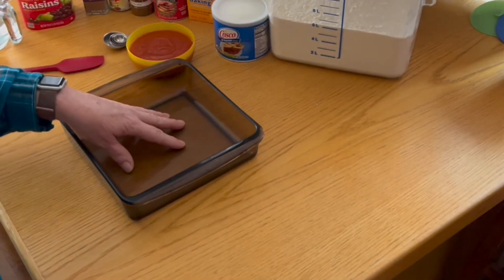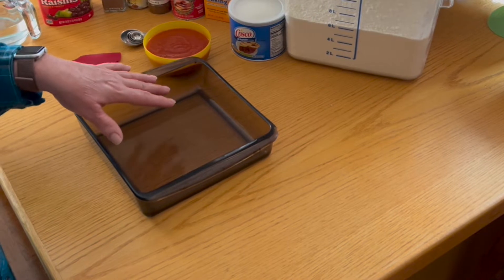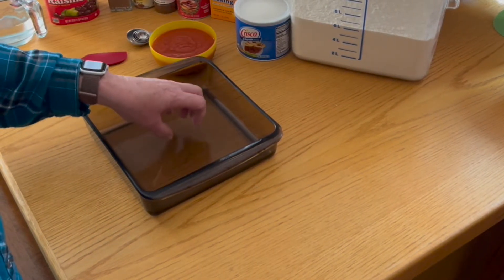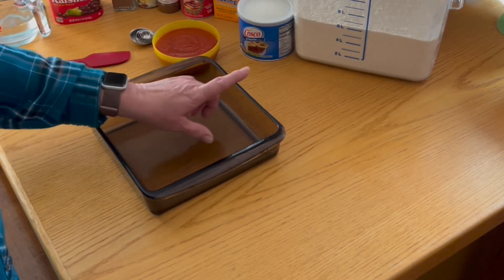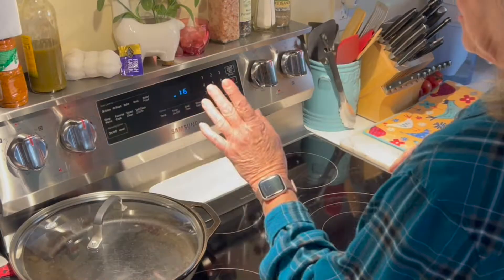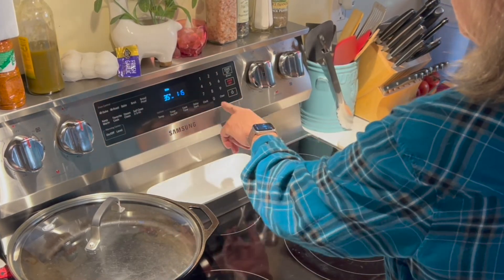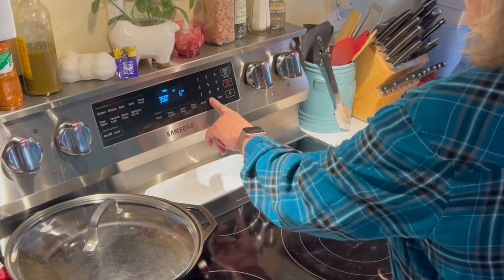I'm going to start off by greasing and flouring this pan. Normally I would use something like a cooking spray that has flour in it, but this cake is very dense and I do need to make sure that I'm using a shortening around the edge and then dusting it with flour. You want to set the oven to bake at 350 degrees and it's going to cook for one hour.